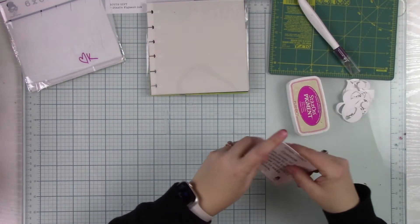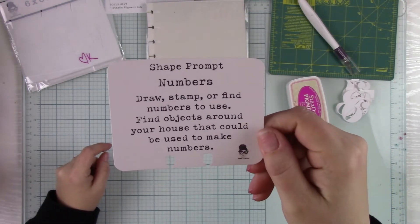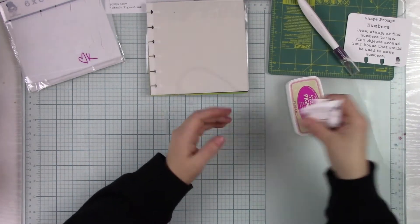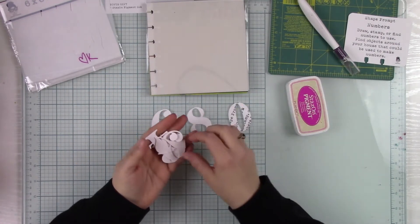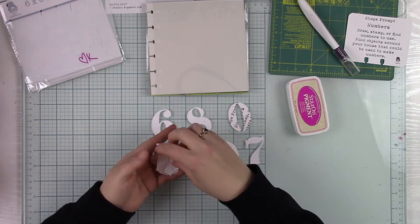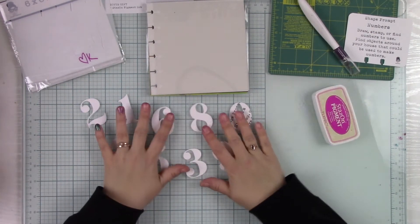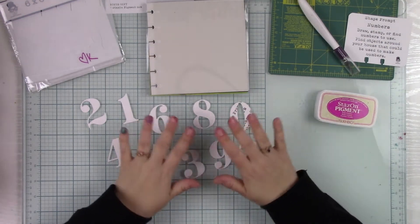So let's make a page today. We're going to work with the shape prompt, and this month we have numbers — it just says draw, stamp, or find numbers to use, or find objects around your house you could use to make numbers. I have a bunch of die-cut numbers — I have a die that cuts numbers and I've cut them out. Some have print on them because I was using scrap paper; some are backwards. I'm going to use them as a background, make my page with numbers in the background, and then maybe do some painting over it.